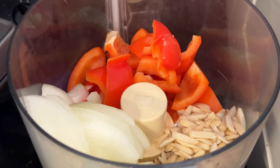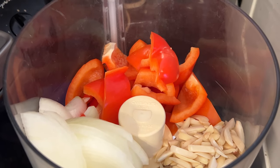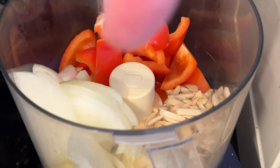We're supposed to put into a meat chopper — and I'm going to be using the Cuisinart — some blanched almonds, sweet red peppers, onions, and you can't see it in there, but apple as well.